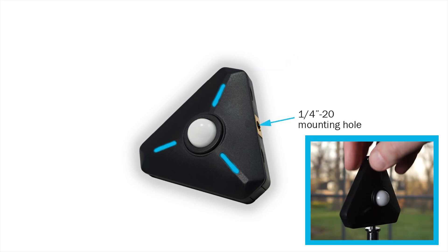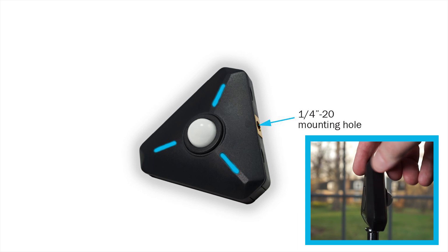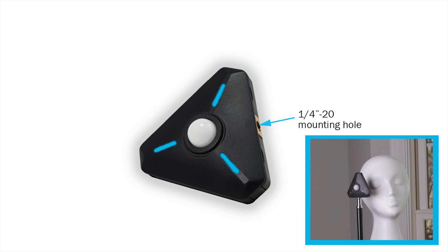The quarter-20 threaded mount is great for attaching the meter to light stands and tripods. Then you can place the meter next to your subject while you work on your lights.